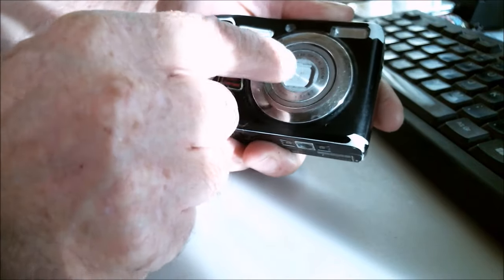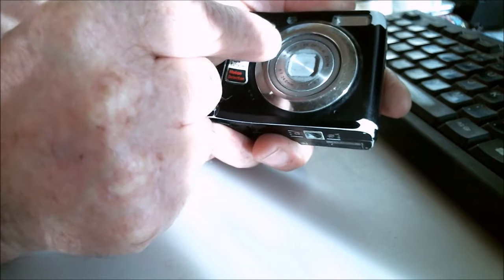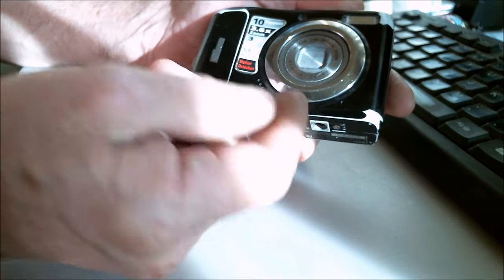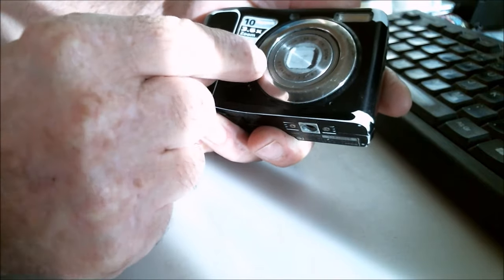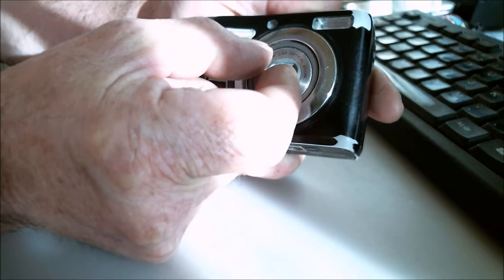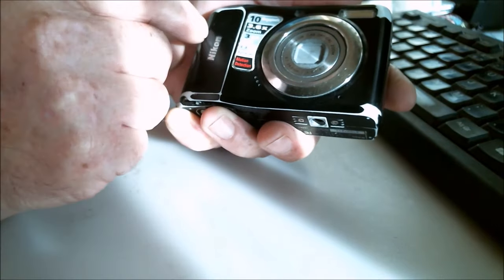This grey surface you can see there is a lens cover. It acts like a curtain — it opens and closes to protect the lens. Due to this accident, this lens curtain doesn't open completely. When you activate the camera and press the button, the lens should rise and at the same time open the curtain completely so you can start filming. But now the lens cover opens just halfway, and when it closes, it closes halfway only. And that's a problem, as you can see in this clip.